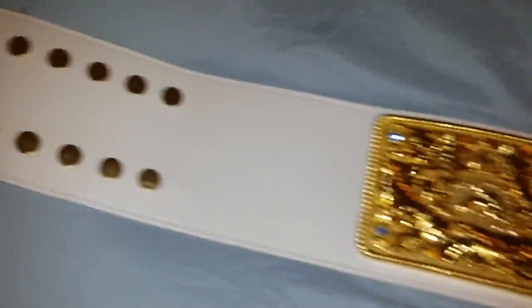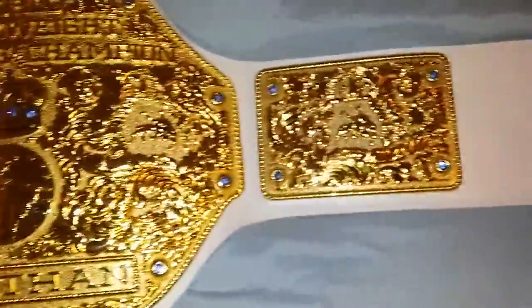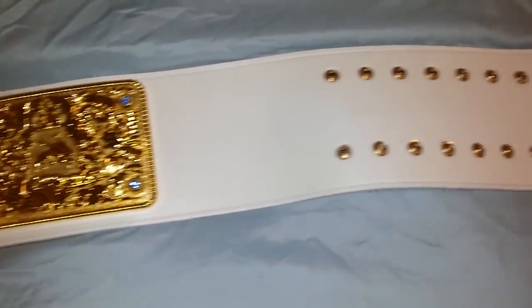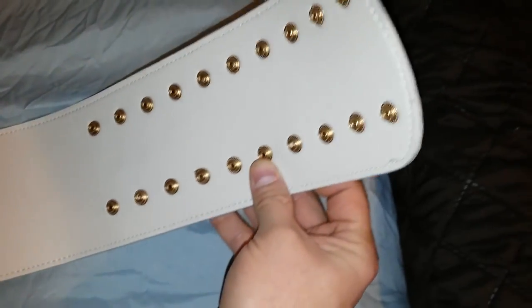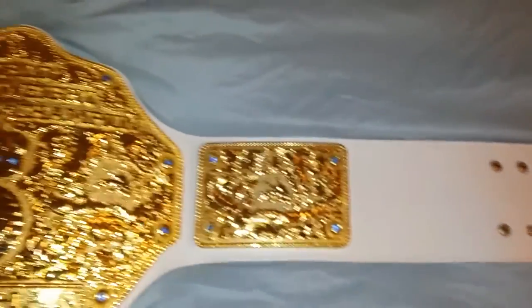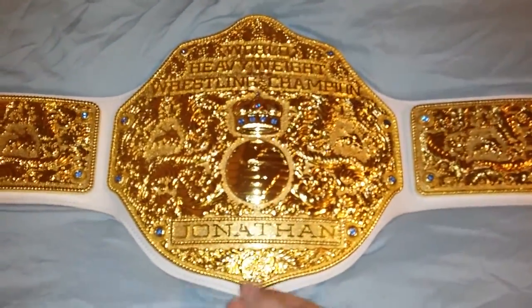Take a look at this belt — it has such great detail, amazing detail, it's beautiful. Very basic with the snap box. Look at this belt — gorgeous, details outstanding.